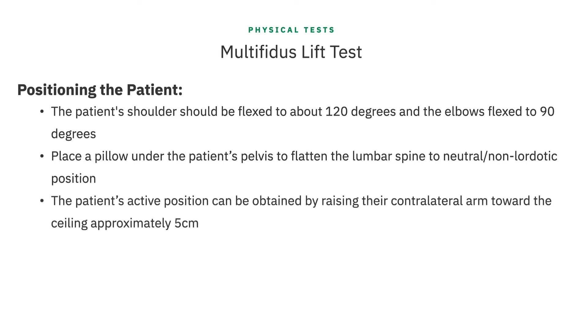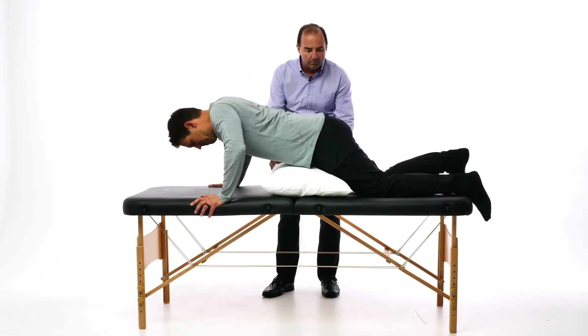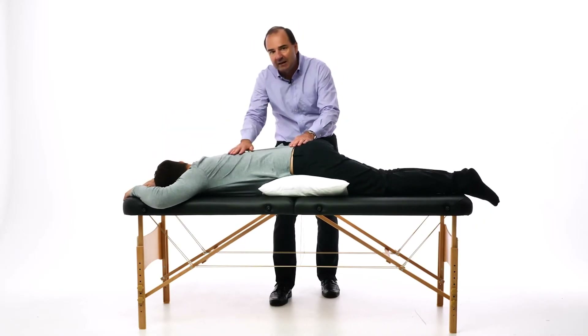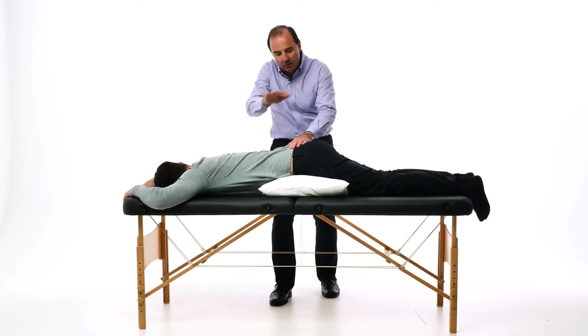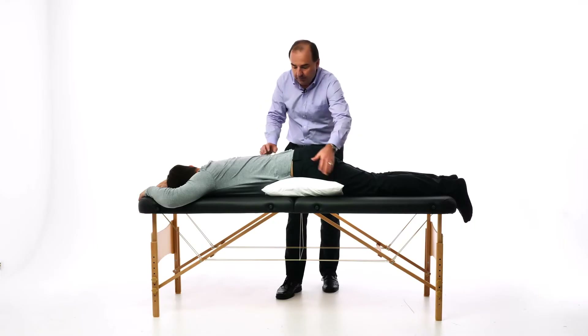To obtain the activation position, the patient will need to raise their contralateral arm toward the ceiling approximately five centimeters. The spine should be neutral and the muscles should be in a relaxed state. He's going to lie on his stomach, just straight prone, but we do want a pillow underneath the pelvis because we've got to flatten out that lordosis. I want pretty neutral — we shoot the bottom of the glute fold for the bottom of the pillow.